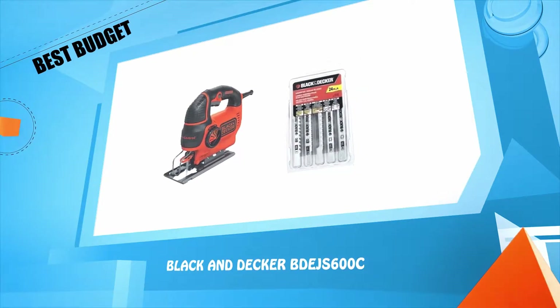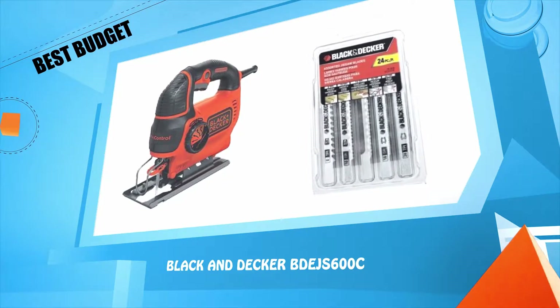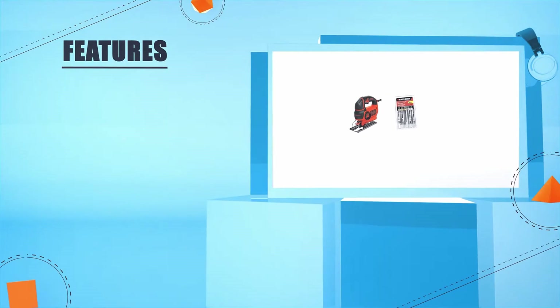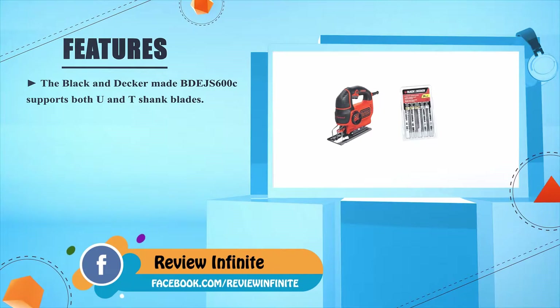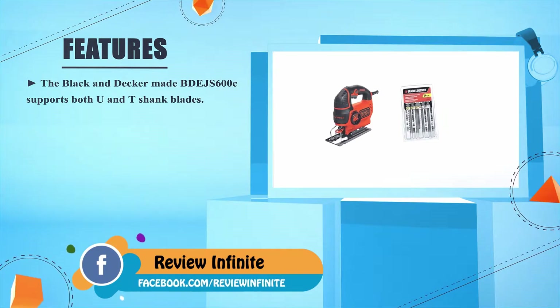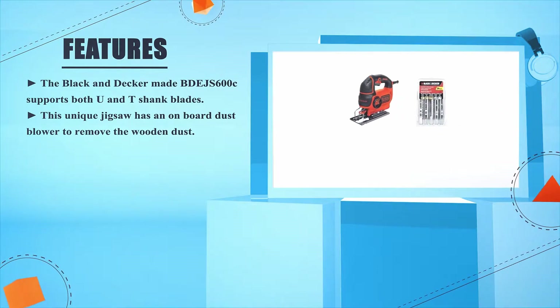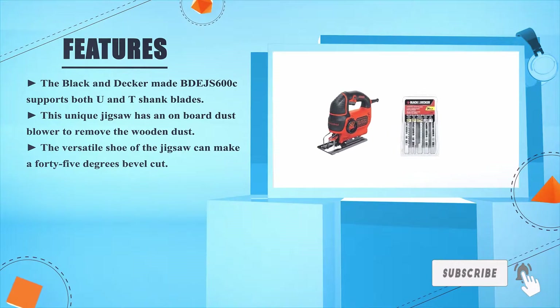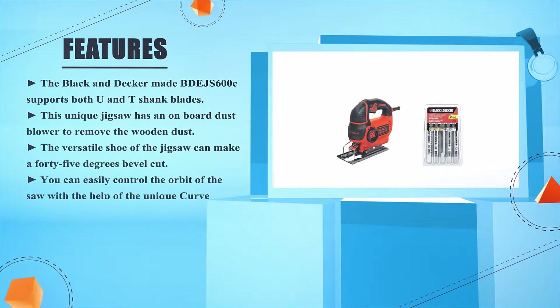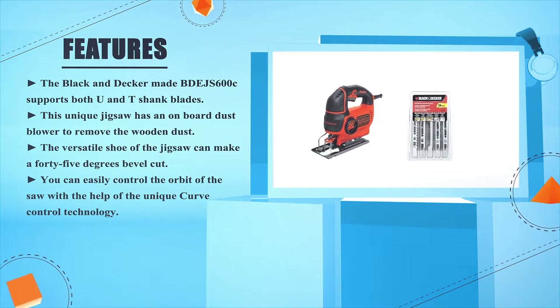Number 2 — Black+Decker BDJS600C. The Black+Decker BDJS600C supports both U and T shank blades. This unique jigsaw has an onboard dust blower to remove wooden dust. The versatile shoe of the jigsaw can make a 45-degree bevel cut. You can easily control the orbit of the saw with the help of the unique curve control technology.